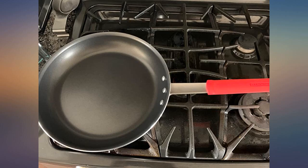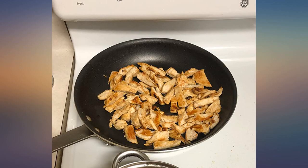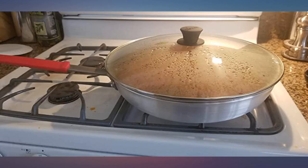Interestingly, the instructions that came with this pan to help it last longer included not using a cooking spray in the pan, which gums up on the pan over time, even with washing, and damages the non-stick finish.